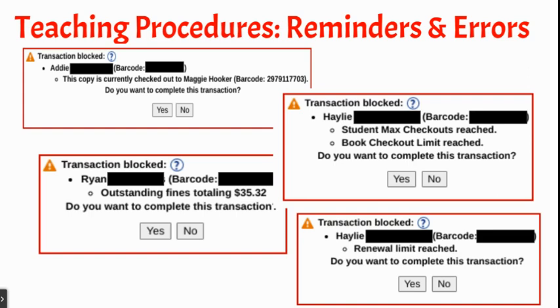Even with the possibility of errors to check on, having self-service stations for returning and checking out books is still a huge time saver and completely worth doing.